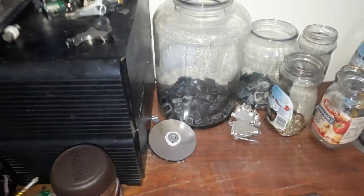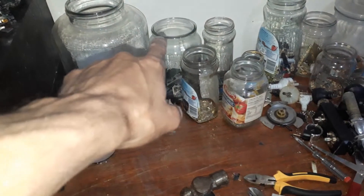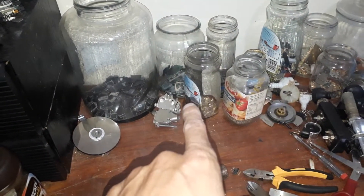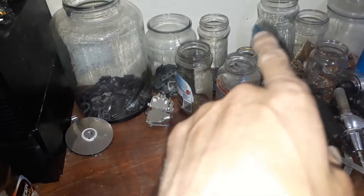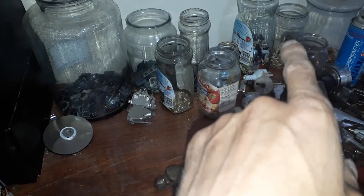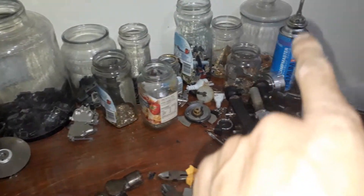That board that I've depopulated — added some flat packs to my big flat pack jar, added some ICs to my IC jar, and I added BGAs to my gold BGA jar. Pins, palladium, higher grade pins, pins still in sockets, fingers — as in gold fingers — tantalum, and there's some weird little boards in that back one.